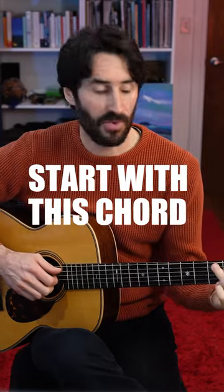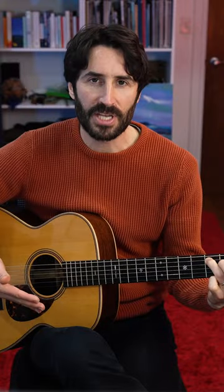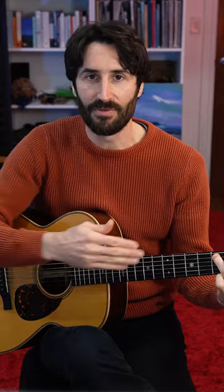If you're going to start learning guitar, start with this chord — the C major. It's a beautiful sounding chord, but most importantly, it allows you to play two other chords without moving your hand from this position.